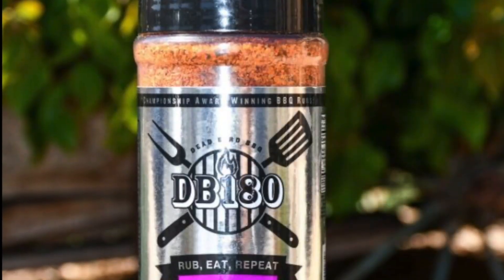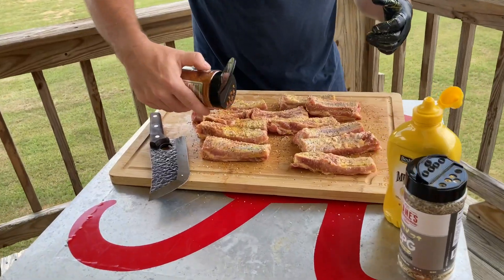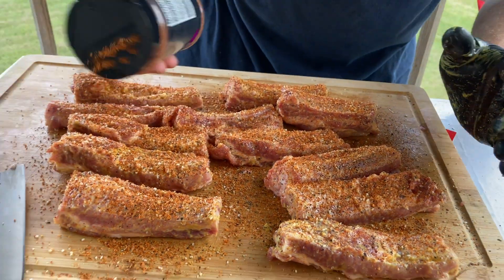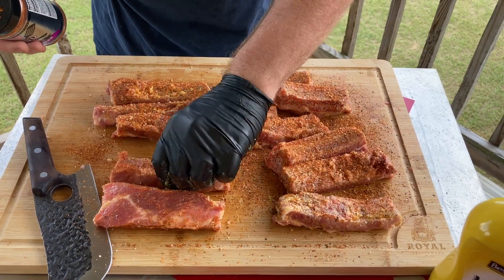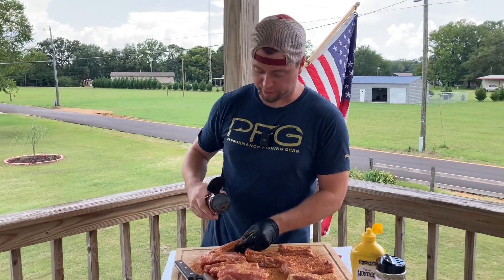Next we're going to be going with something I got sent — this is DB 180 Perfect Pork. Really excited about this stuff. It's a great blend with great color, so I know it's going to make the ribs pretty. It's got a lot of herbs in it, which I really like on pork. We're going to put a healthy dose of that on the ribs. Remember, this is the backside, so this is the side that's going to be down and more likely to lose seasoning — don't be afraid to put it on there. Hit the sides up too, because that's the big difference with these ribs: we're going to have seasoning on all four sides. You ever season all four sides of your ribs? Neither have I. Usually it's just the meat side and the bone side. Today I'm seasoning a rectangle.